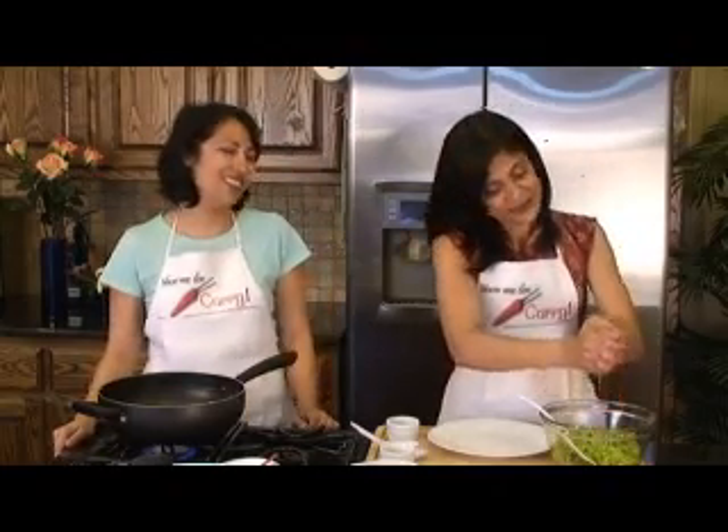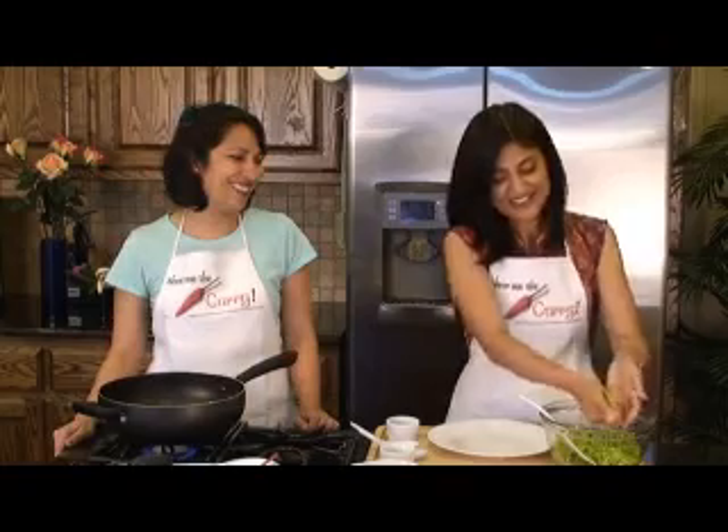Okay, so it's been about half an hour. Our karela has been sitting in the salt and we're going to go ahead and squeeze out all the water. Wash your hands and just take a little bit at a time and squeeze the life out of it. The whole point is we want it as dry as possible, so squeeze with all your might and just keep it to the side.